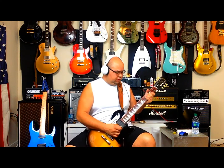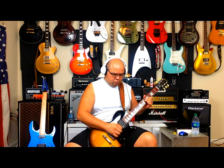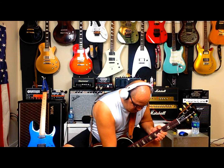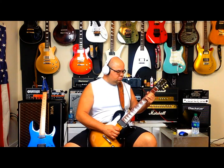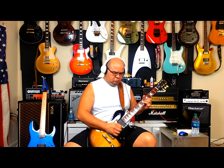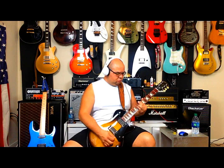What an awesome sounding EQ pedal, huh? So here's just the amp and the guitar — that's just the Donner EQ pedal on and off.